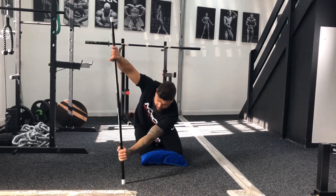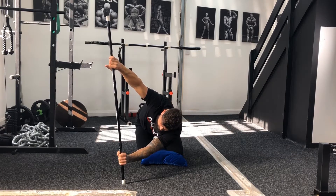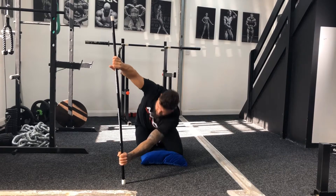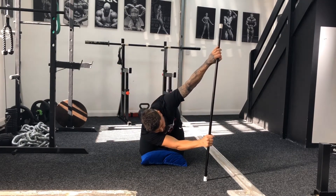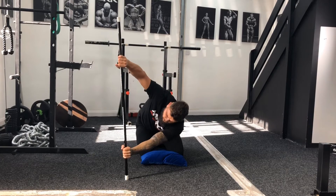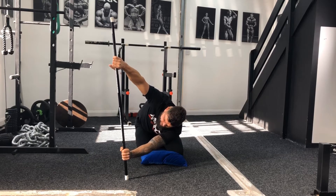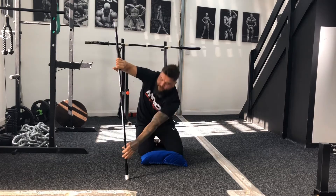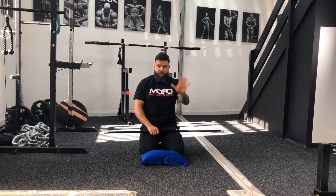Arms come out here, drop into your stretch — you should feel a stretch on your left side in this position — back into your start point, then cross. The stretch now is across on the right side, and then back. We're holding each stretch for about five seconds, really trying to push down into that stretch, sitting back onto your heels as much as you can, before you come back and repeat. Five on the left, five on the right, then moving on to your next one.